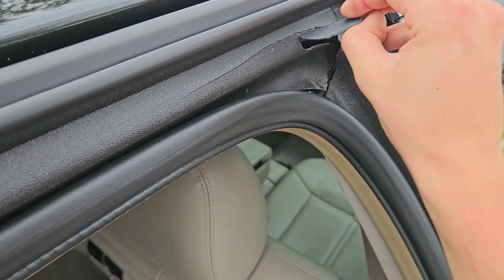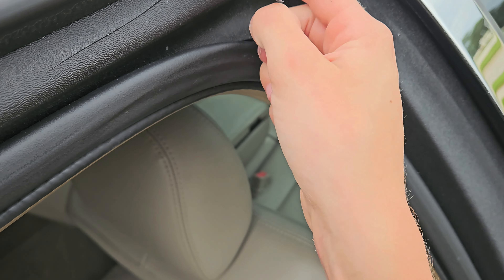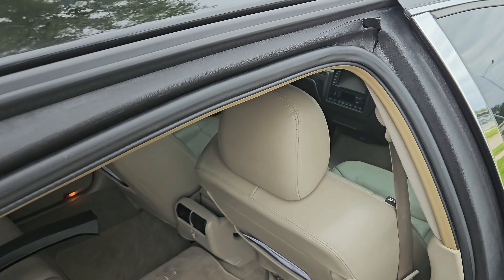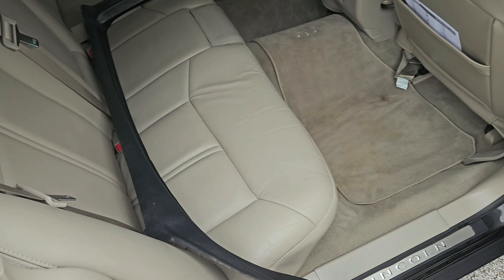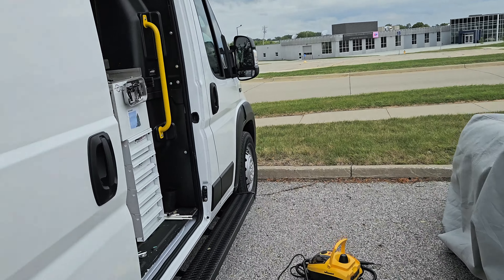This is just supposed to be more flexible than that. You can definitely see that. I believe there was some sort of impact right here that cracked it because this stuff is pretty flexible. I wanted to show you the other one because I had another sticker on it.